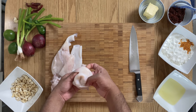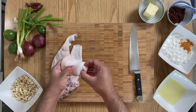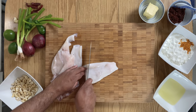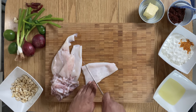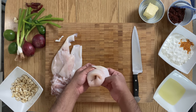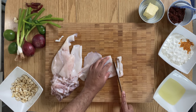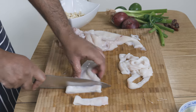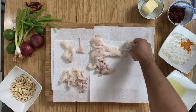To prepare the cuttlefish, I turned it inside out and made slices inside to tenderize it, then turned it back around again and sliced like so. Then I dried out all the cuttlefish with paper towels.